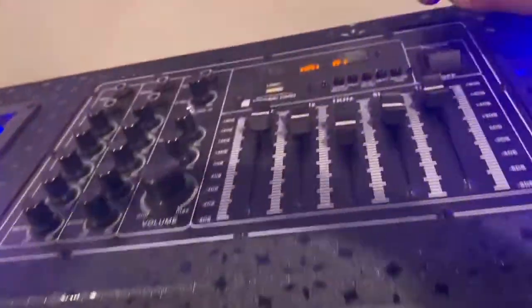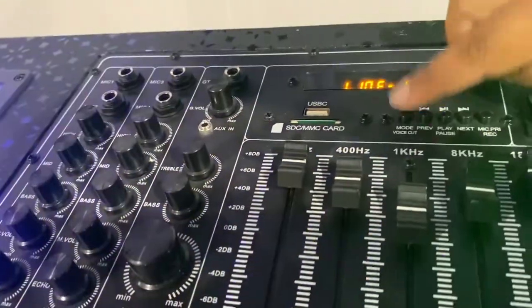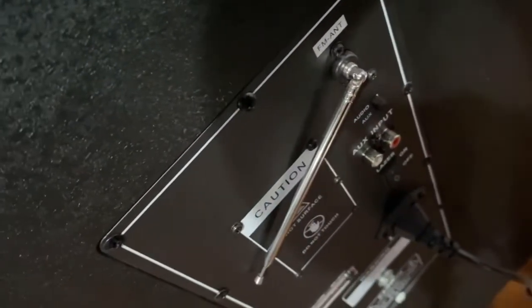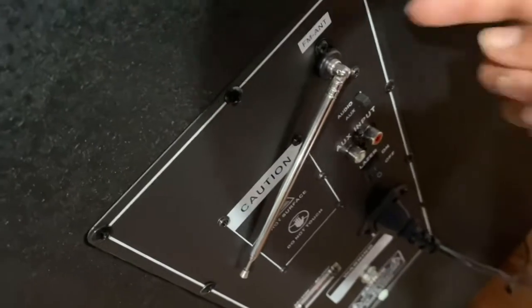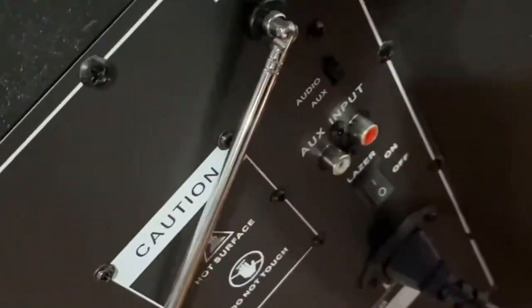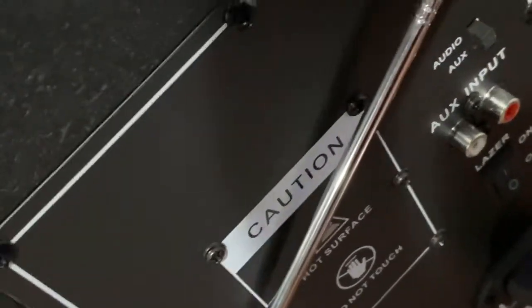One thing to remember: it does have to be in line-in mode for you to hear the sound on the screen. Also, in the back, if it's set to AUX you won't hear anything from the screen — make sure it's set to Audio, not AUX.